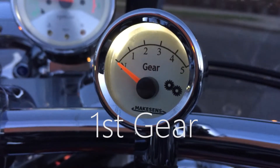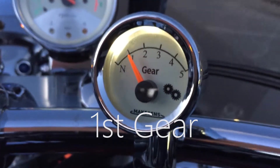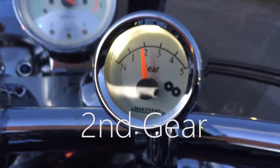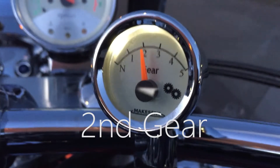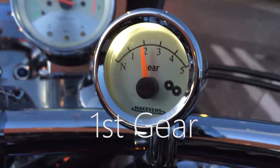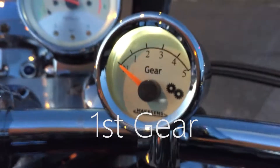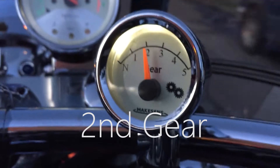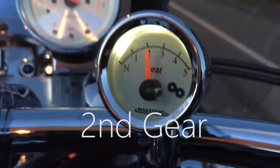With those two numbers it calculates pretty accurately what gear you're in. Notice right there — I first started off and it showed fourth gear even though I was in first, but from here on out as I ride it's pretty spot-on. As long as you're in gear and moving it shows you precisely what gear you're in. If you stop and you're in neutral it's pretty good about that.